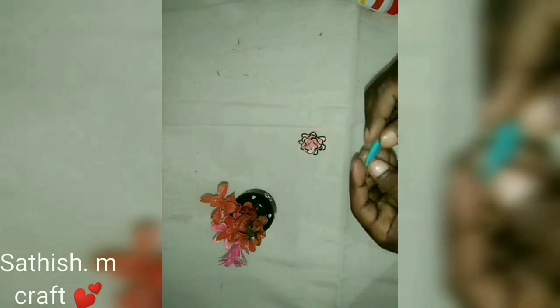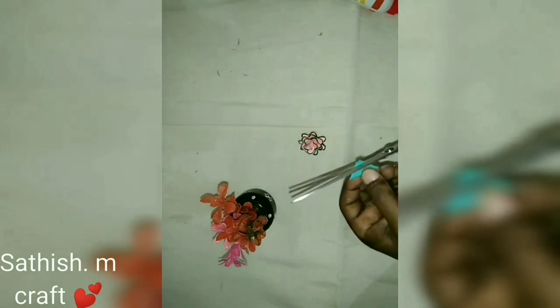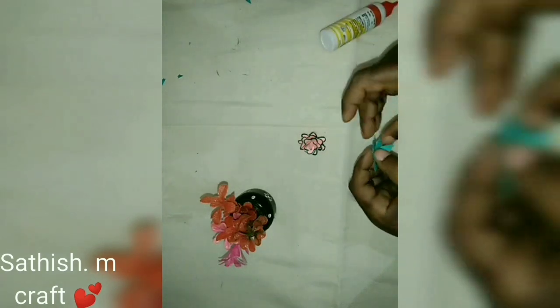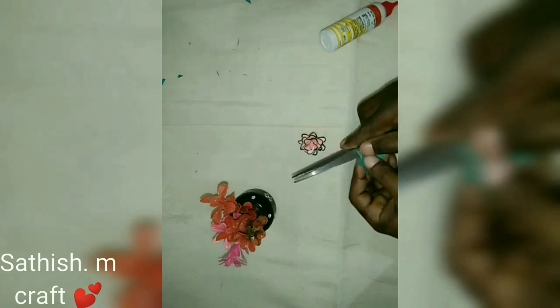Fold and cut the leaves. Cut the leaves. We have to add the flower.